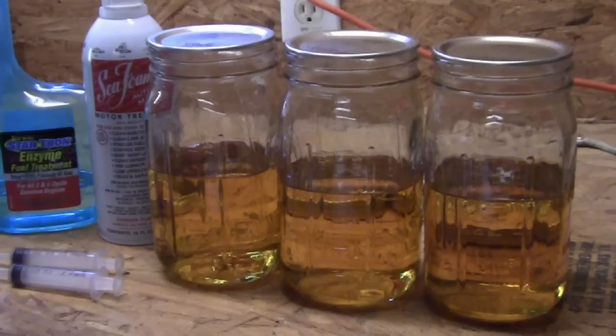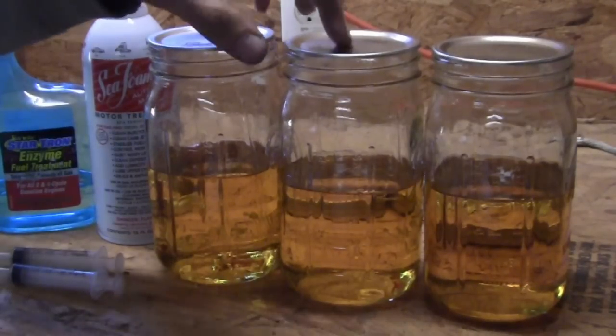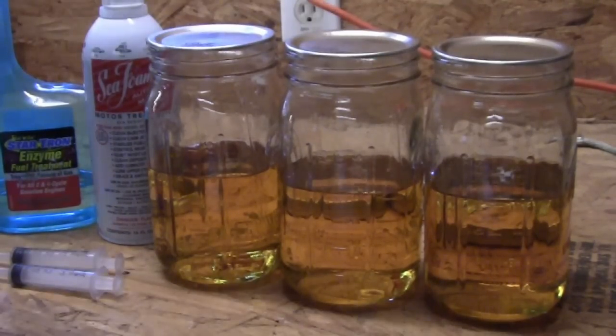I've got a few jars here lined up, each with very stale gas. This was a marine gas, a 93 octane, 100% gas, so it shouldn't degrade that badly over a normal period of time. However, this had been in a jet ski for upwards of two years without being ridden, without being moved — it just sat for about two years.